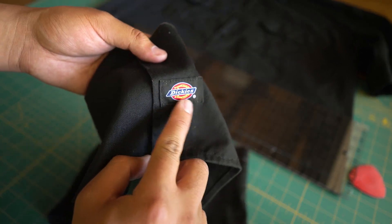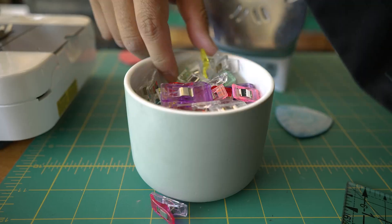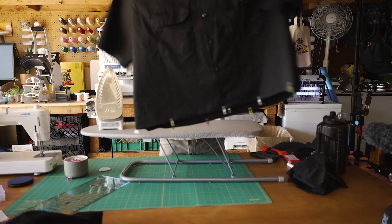This is optional, but use a seam ripper to take off the tags to use later. Next, we'll use our sewing clips to keep the folded hem in place. It should look something like this.